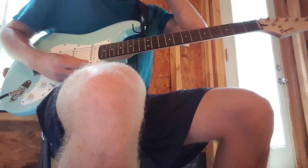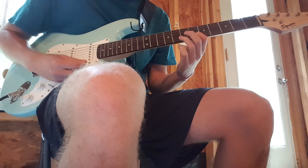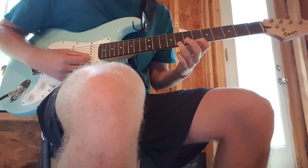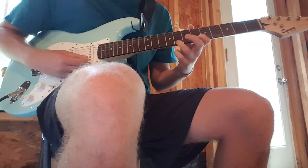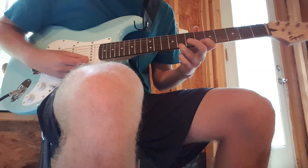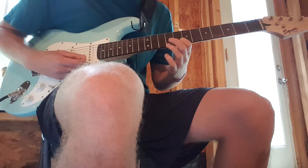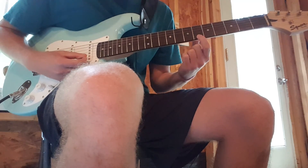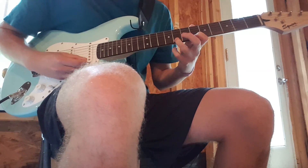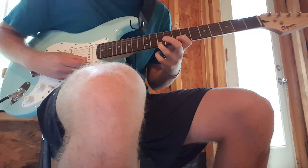And then to end that, you're going to play the sixth fret of the E, hammer on to the eighth, and then slide up to the tenth. And then back down. So: six, eight, and then slide to ten.